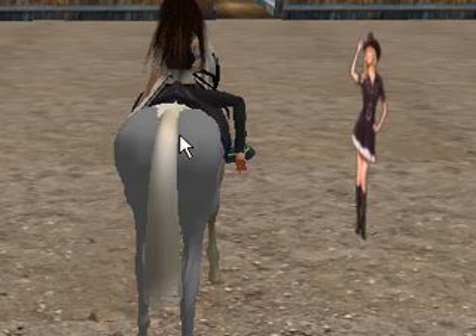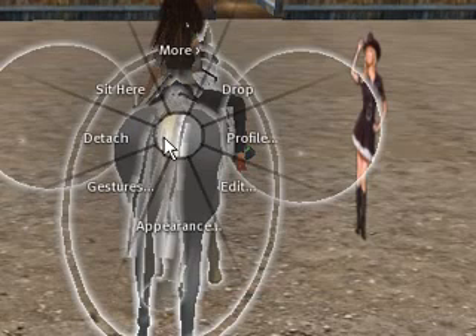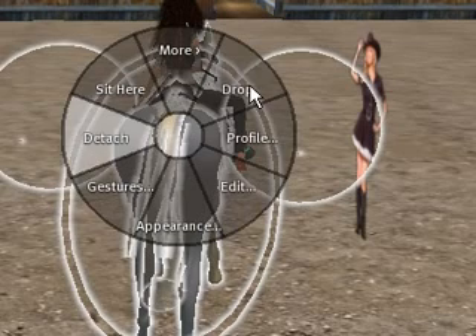I'm just going to show you how, if things don't work and you want to drop this horse, you simply right-click it and you can either drop it or detach it.